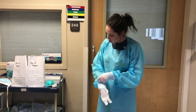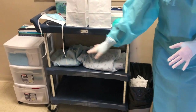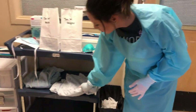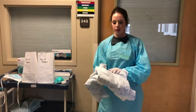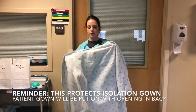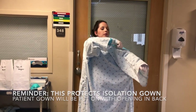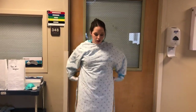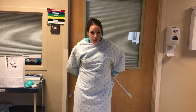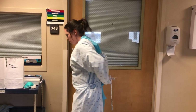We have two options: one is the patient robe and one is a patient gown — whatever is more comfortable for you. I'm going to use the patient robe and I will put it on backwards. This is just to help protect contamination to that isolation gown that we will be reusing for other patients. And same thing, I'm going to tie this in the back.